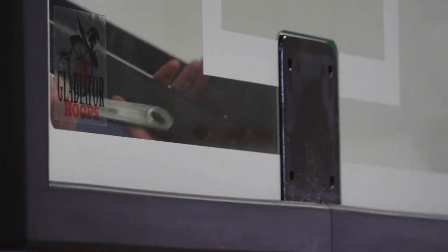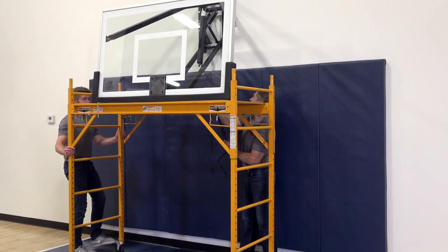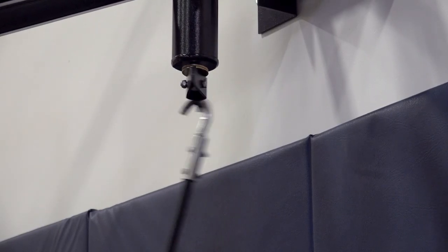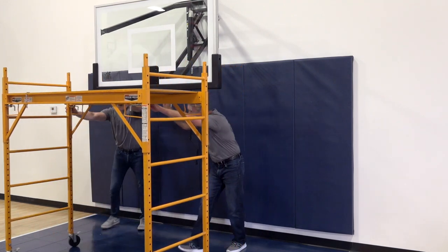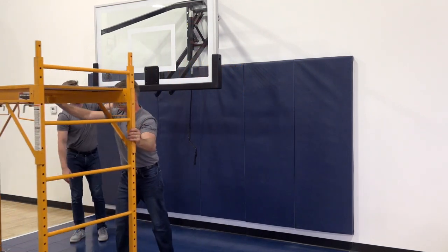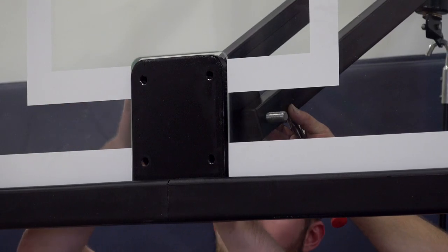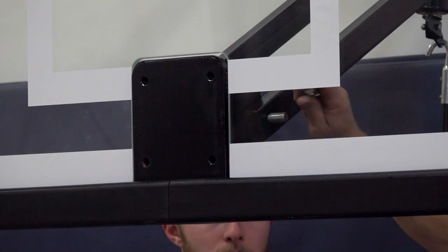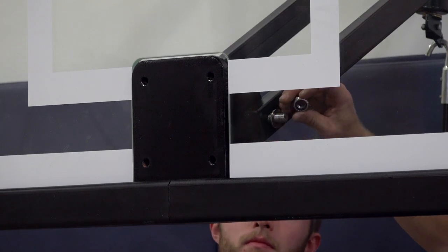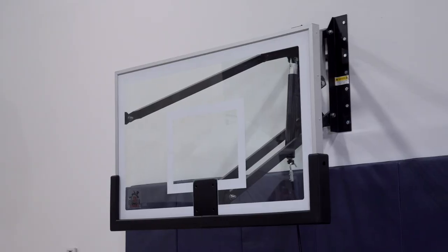Next, we will secure the backboard to the lower support arms. To make this more accessible, we suggest using the removable hand crank to carefully raise the backboard up, then move the platform out of the way as long as you can safely reach the lower support arms from a standing position. Using the five-eighth-inch by 10 and one-quarter-inch hex bolt along with the flat washers and lock nut, you can now secure the backboard to the lower support arms.